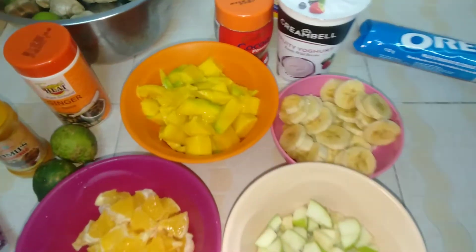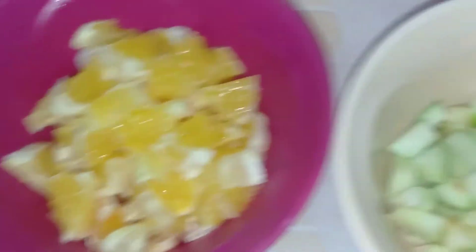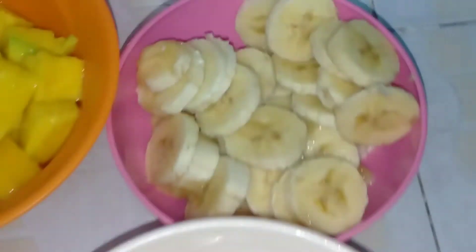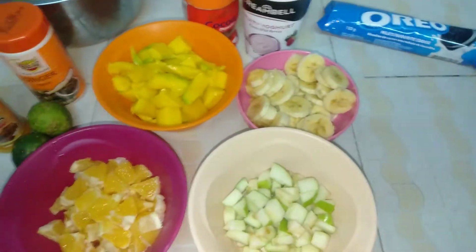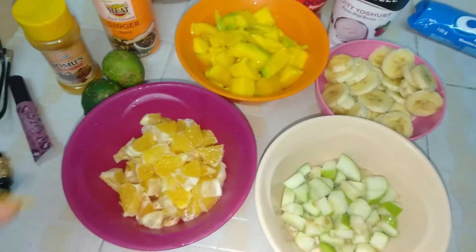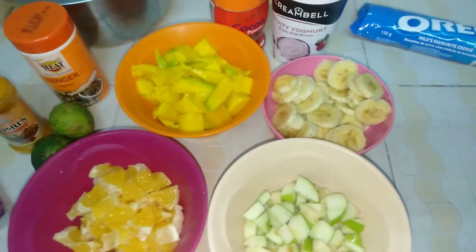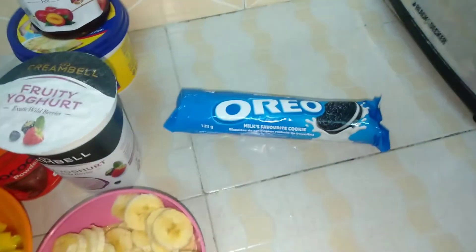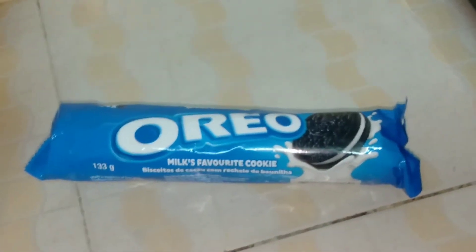I've cut up all my fruits into small pieces. I have my mangoes, my oranges and tangerine, my apples and my bananas — and can I just say all these fruits are super super delicious. I've tried the oranges and the mango and they're so sweet. I honestly cannot wait to try this out. Next up I want to crush my Oreos into a crumble — you'll see what I do with that in a minute.